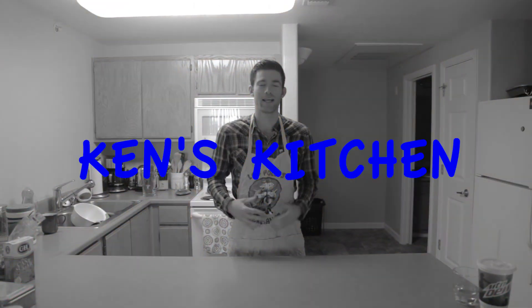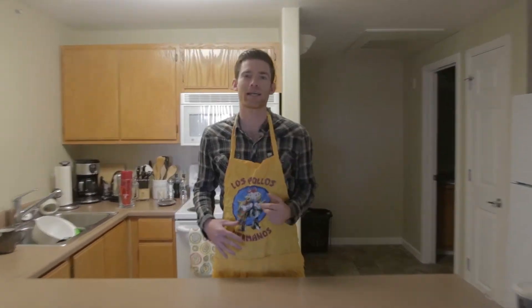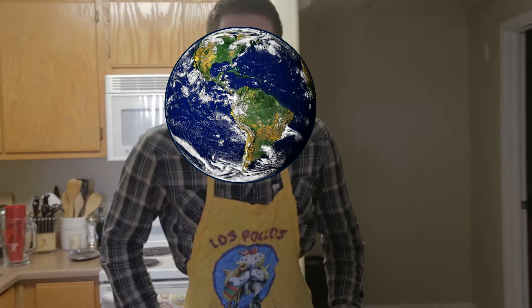Alright, welcome everybody to Ken's Kitchen. I'm Ken, this is my kitchen, and in my kitchen I teach you how to make the best food on the planet. Today: chicken tacos.